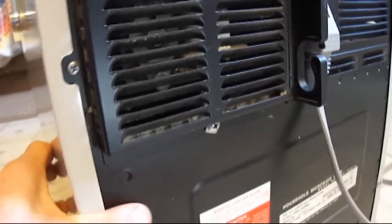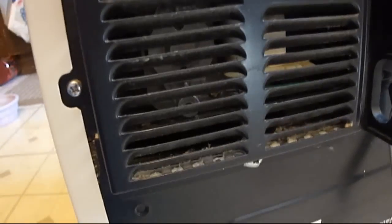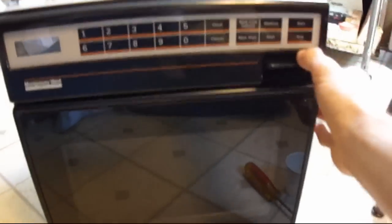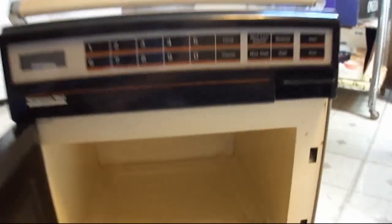I had it open yesterday because I was cleaning the fan out — it was full of dust, and I missed some right there. Opening it up, you can see inside. It's pretty clean, in pretty good shape for its age.